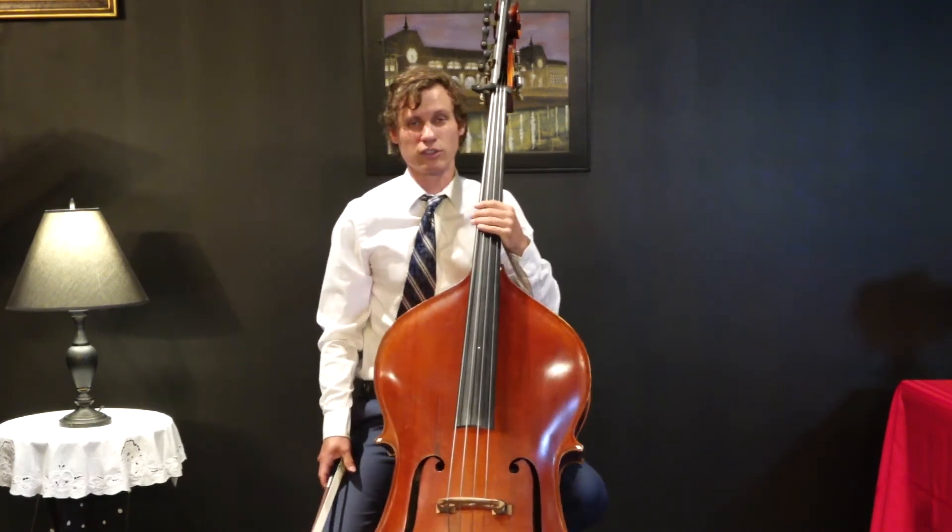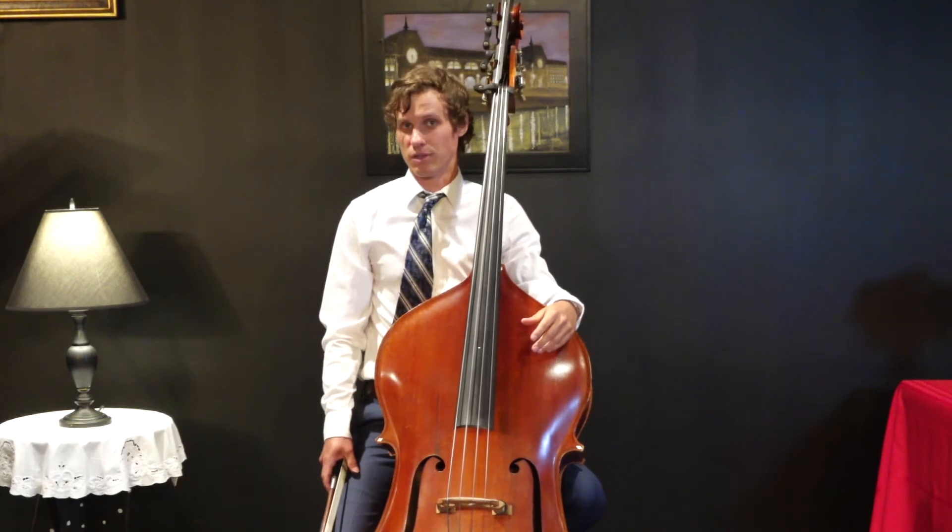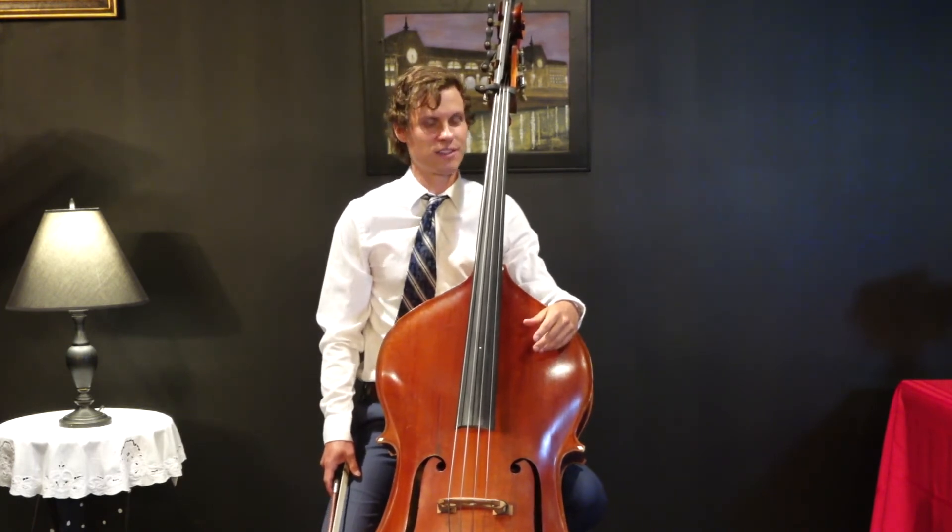So if you like the low notes, then the double bass is for you. Thank you for watching Symphony Spotlight.